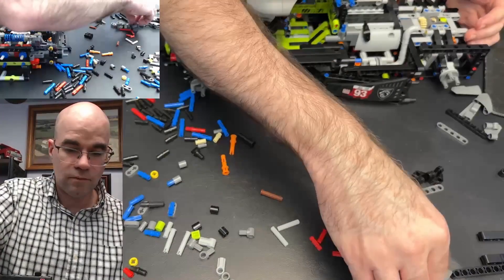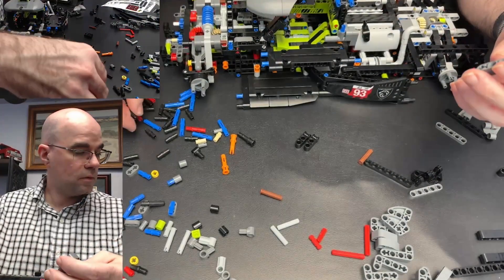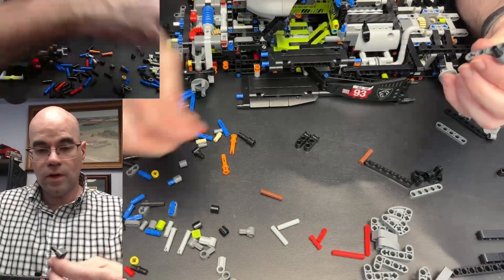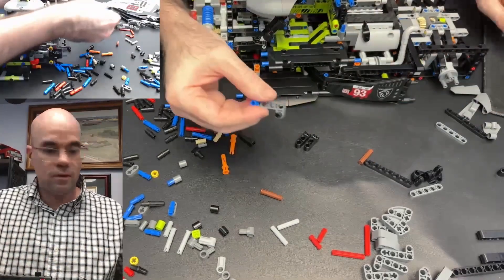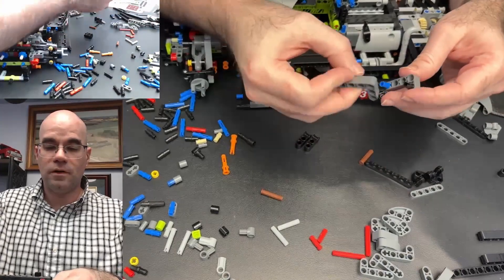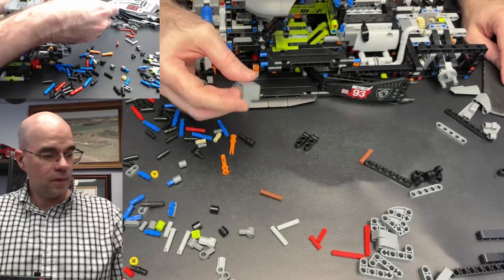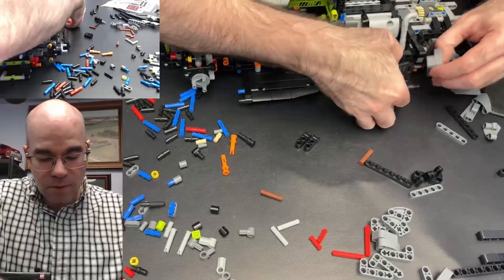And now we have this small gray angle piece — your angle beam — and a blue axle pin. Okay, a larger angle corner beam, and that hooks into the back — back here.